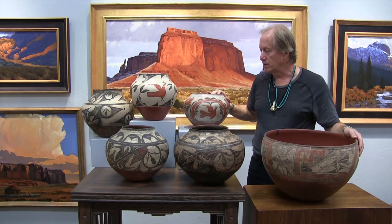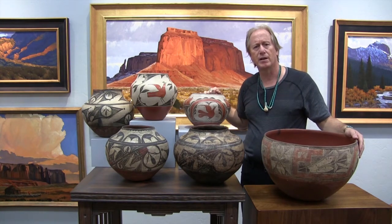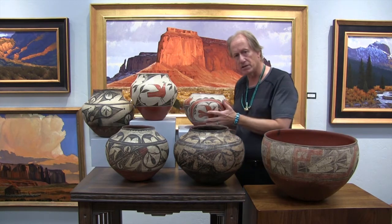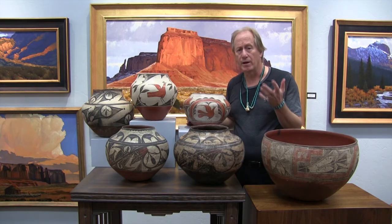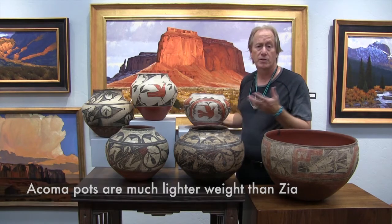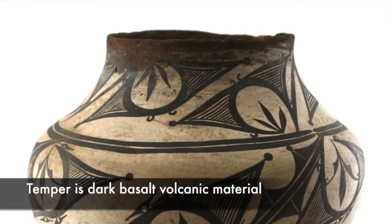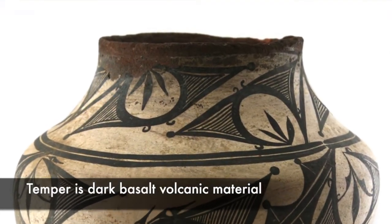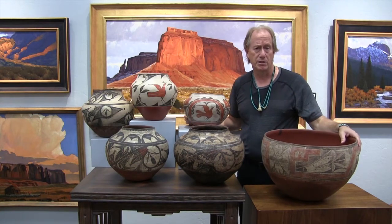One thing you'd like to know is how you can tell Zia from Acoma. How do you tell an Acoma pot from Zia? The main way is weight — this would be a heavy pot. Acoma pots are light; Zia are heavy. Also, if you were to break one of these pots, you'd see inside it uses a volcanic basalt-type temper — a black material used so it doesn't pop when it fires. In Acoma pottery, you don't see this.